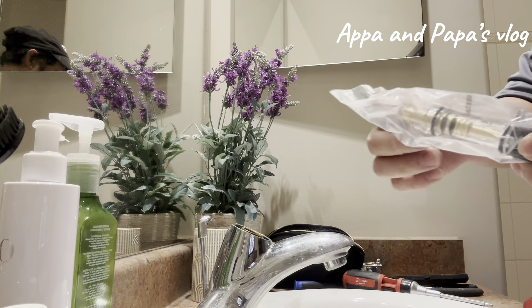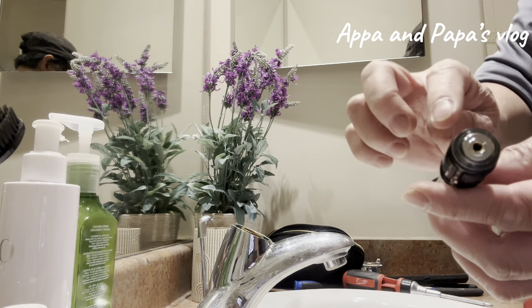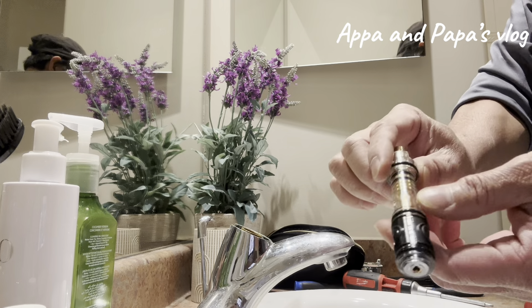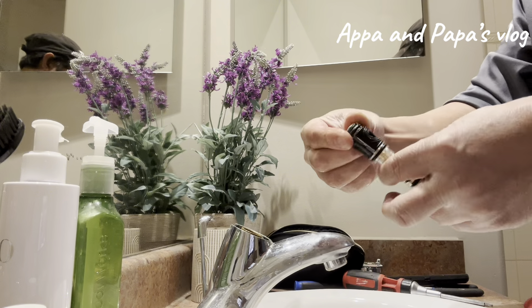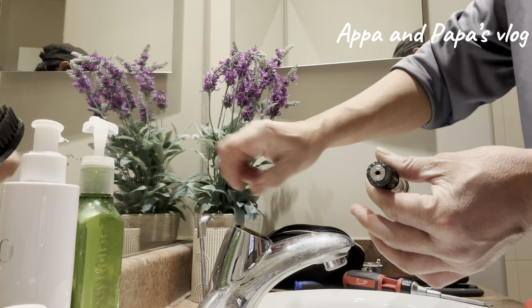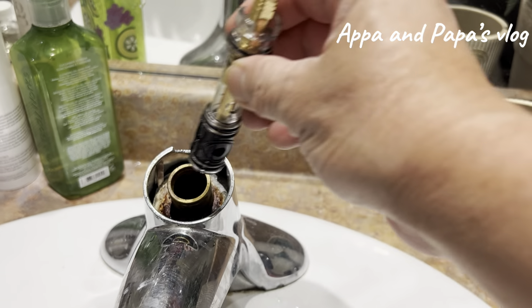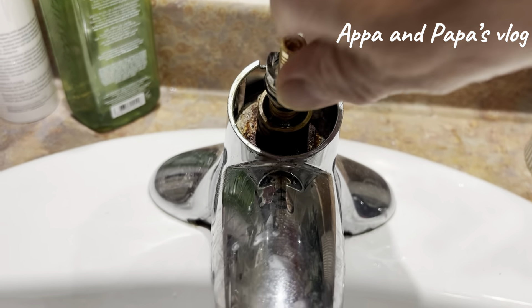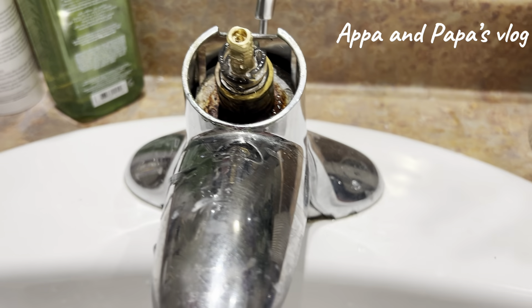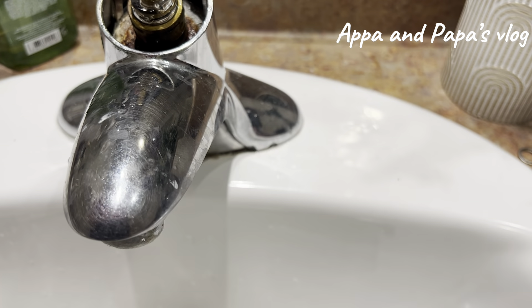It's a Moen brand. So before installing it, we need to lubricate those O-rings. Check if it's corroded inside. We need to lubricate so it's easy to insert into the cylinder. As I said, you need to lubricate it, then insert slowly, just like that. And then use the plastic parts to align the cartridge.